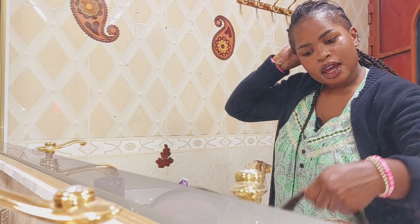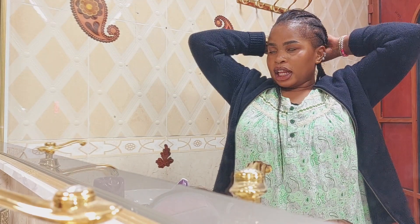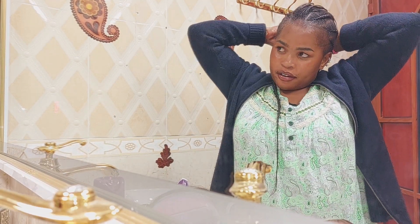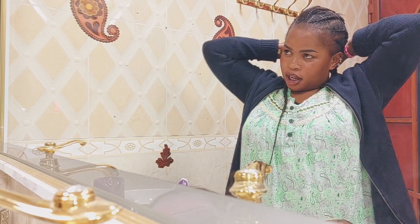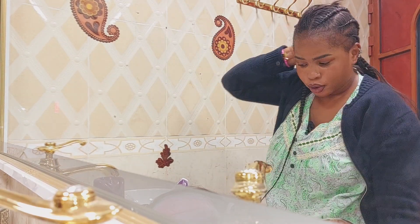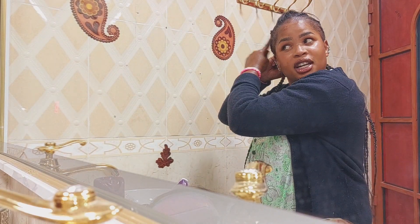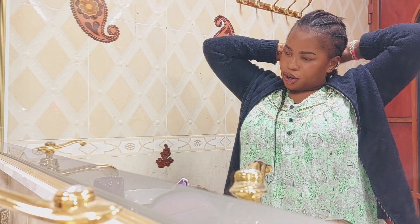I did her cornrows and after just one braid, everybody was laughing at me — they were like, 'What are you doing? It's not great, it looks bad!' So yeah, that is what happened. I just remembered because this side reminds me of what I did to her hair.